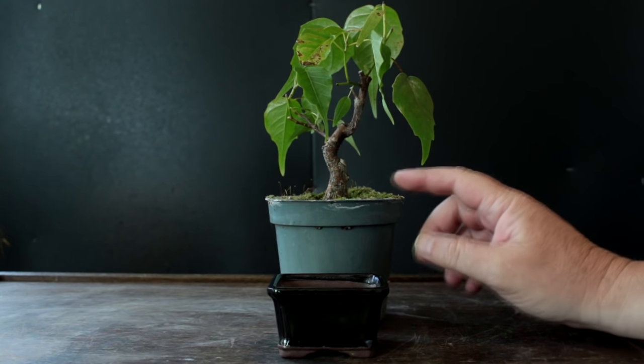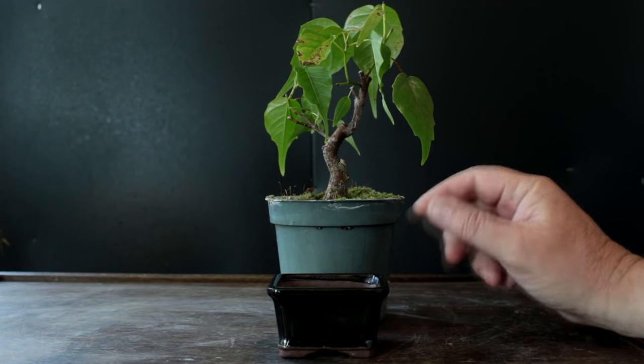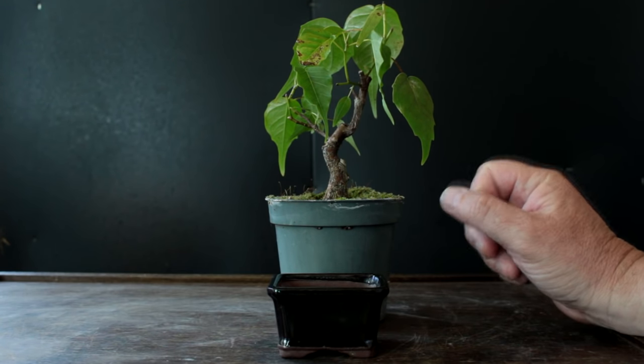The first step is to get the old tree out of this pot, root prune it, and get it ready for planting in our new pot. So let's go do that now.